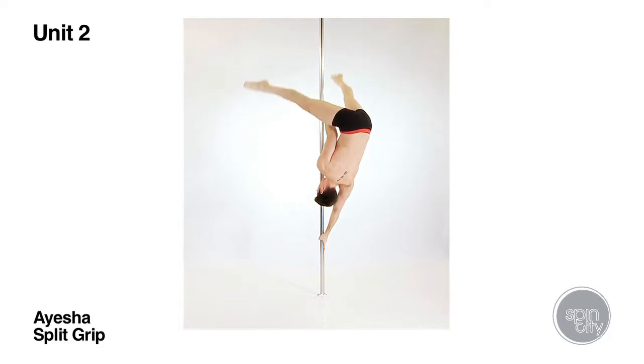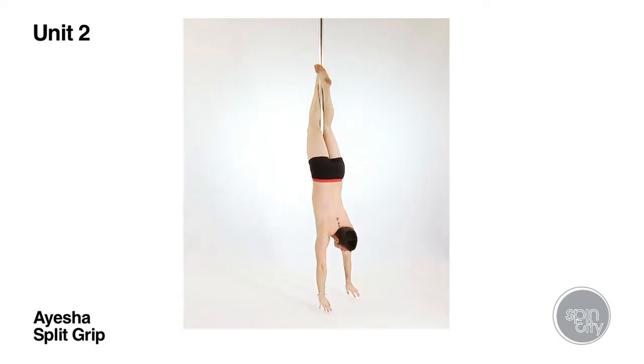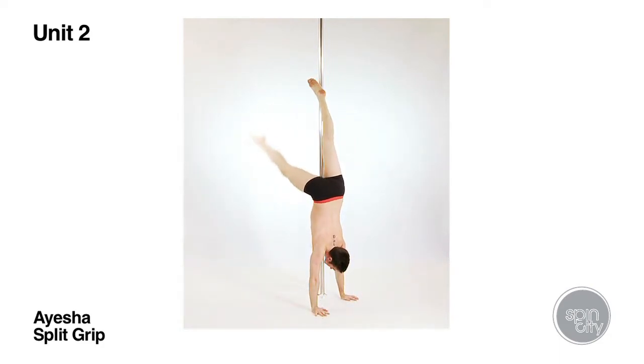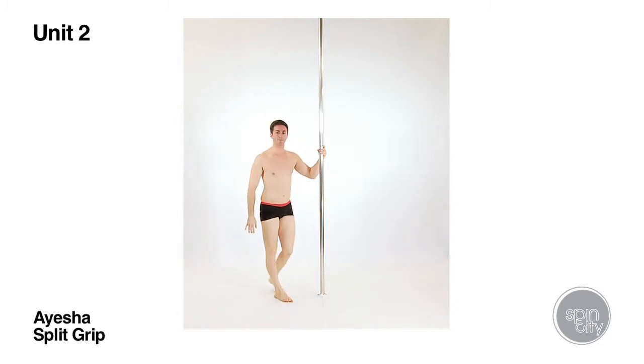To dismount, students can either retrograde the movement, returning to the pole via the flower position then crucifix, or they can tip down towards the floor, initiating this movement with the hips and extending the same leg as the bottom arm down to the floor.